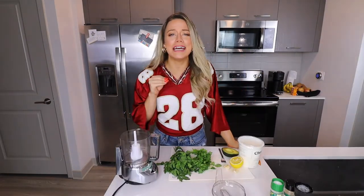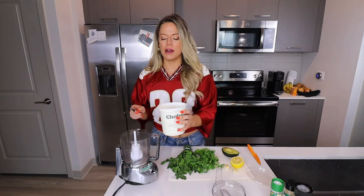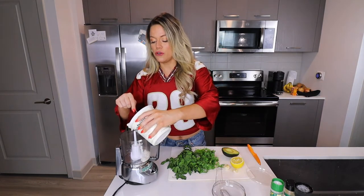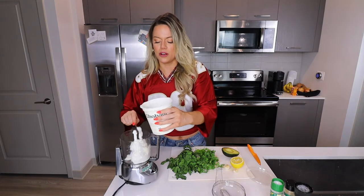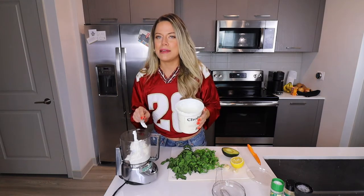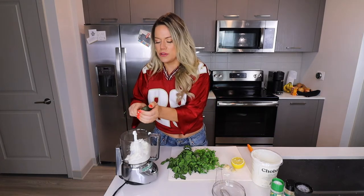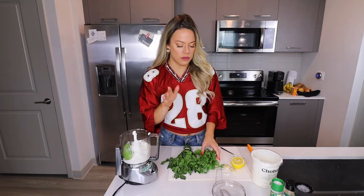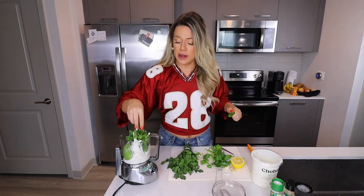Time to make the high protein herby dip — I am stoked about this. I grew up having Greek yogurt dips and this one is one of my favorites. I use a food processor, though you could cut everything into tiny pieces. Into the food processor: about a cup of non-fat Greek yogurt. You could use full fat Greek yogurt — studies say full fat dairy is actually better for satiety, meaning you'll feel full longer and quicker. I'm adding half an avocado, which adds a creamy texture, healthy fiber that's good for gut bacteria, promotes healthy hormone levels, good mood, and good digestion.